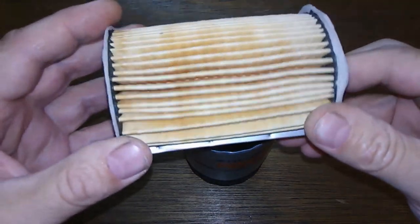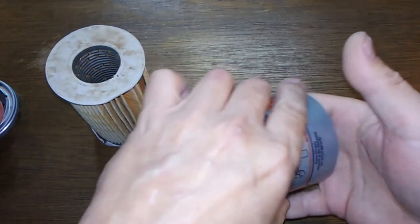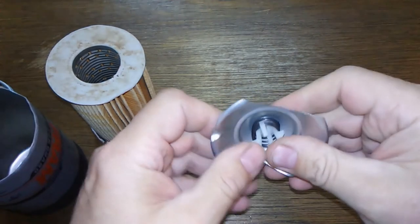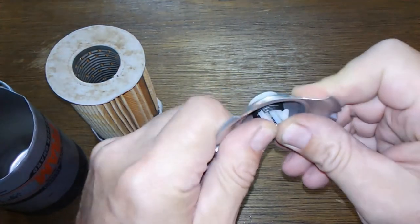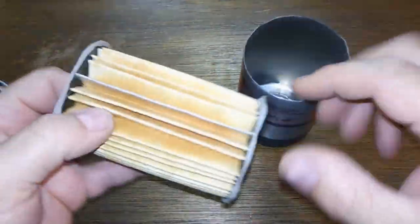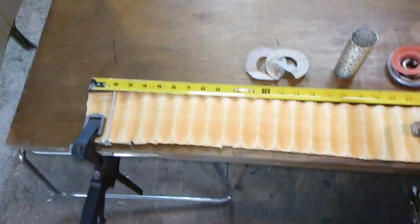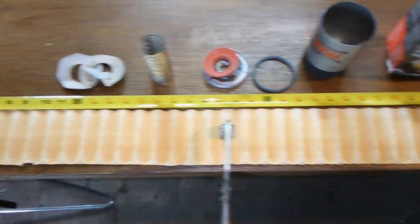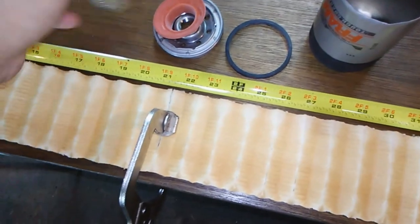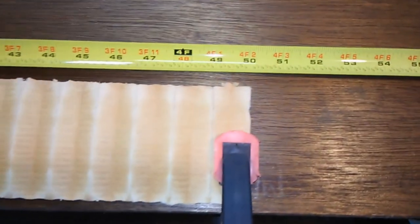A little more filter media would have been good, but that's what she looks like. You've got your leaf spring — it goes out this way — and the bypass valve. Let me cut this open and stretch it out to see how long it is. She's three and three-quarter inches wide, with felt end caps, a metal core, and she's 50 inches long.